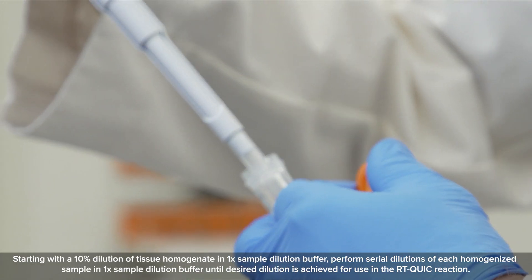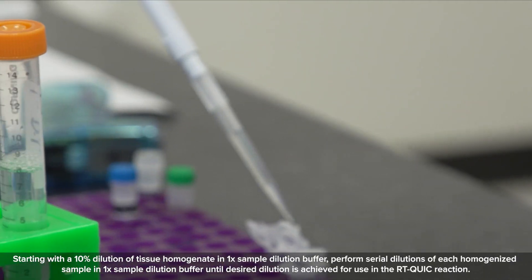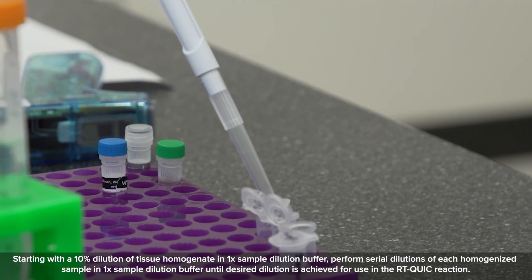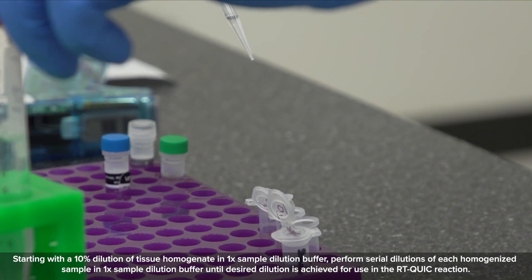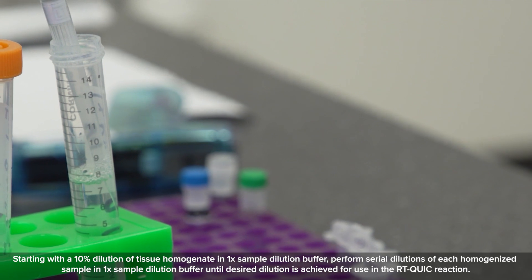Starting with a 10% dilution of tissue homogenate in 1x sample dilution buffer, perform serial dilutions of each homogenized sample in 1x sample dilution buffer until the desired dilution is achieved for use in the RT-QUIC reaction.